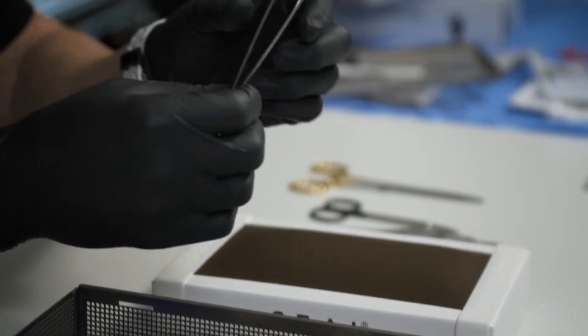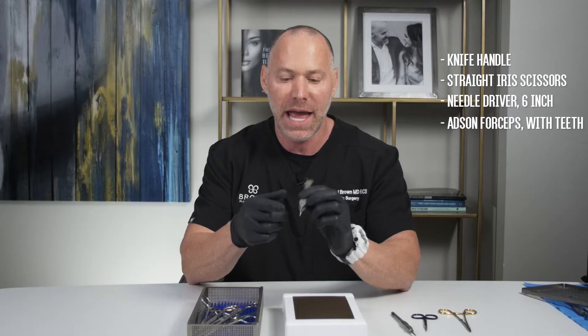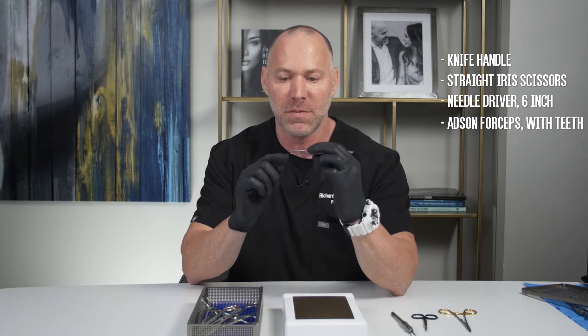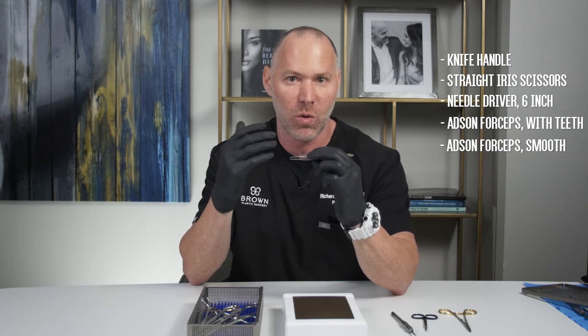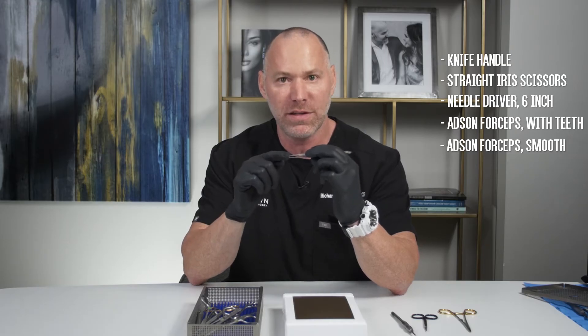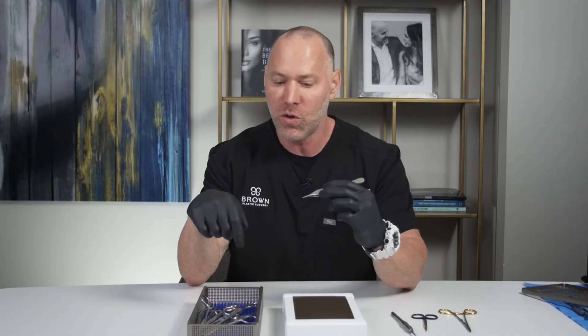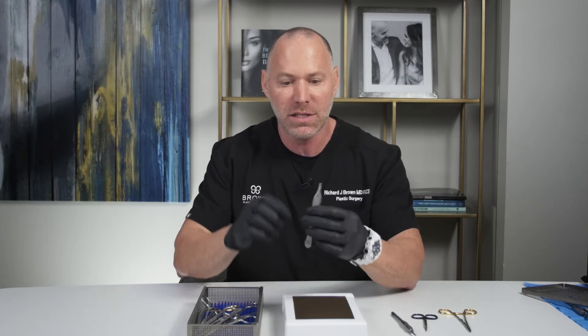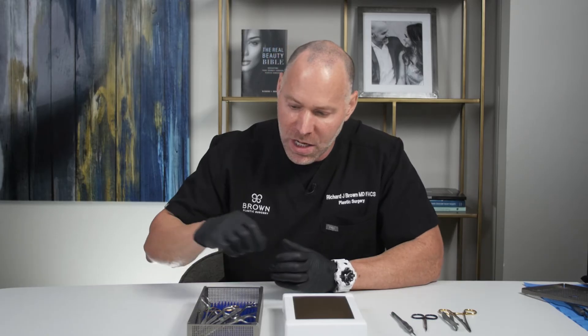The next most important item is going to be the Addison forceps. Addison's forceps come with teeth or without teeth — we call them smooth or with teeth. We use them with teeth when we're trying to actually grip tissue, stuff that we want to hold on to. Smooth forceps are good for something like taking out sutures, where we don't want the teeth to grab onto a stitch when we're trying to remove it. This is Addison's with teeth, and that's what I use mostly when I suture.